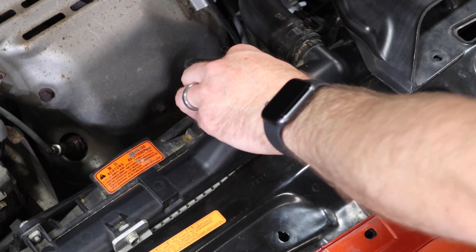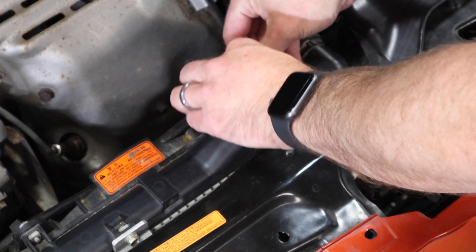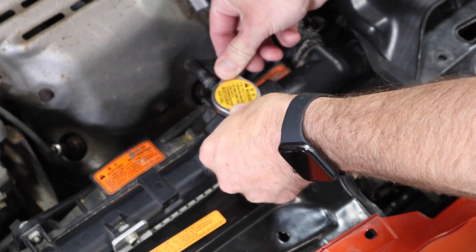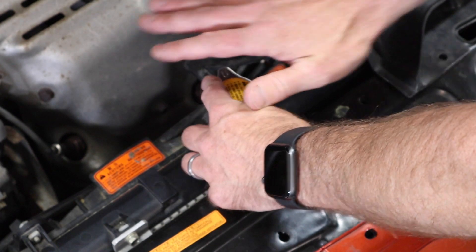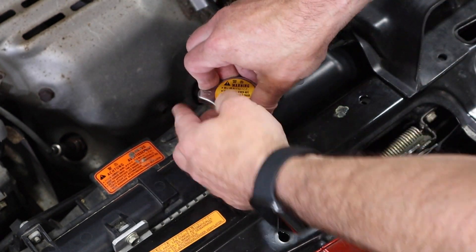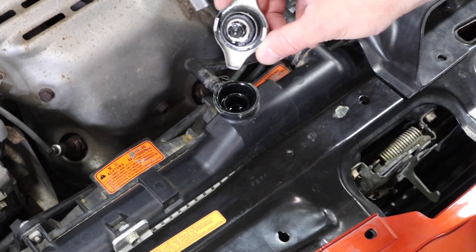Always make sure you don't have any pressure before removing the cap. If you just pop this off with a hot engine under pressure you're going to have a geyser of coolant. Take it loose and rock it to bleed off pressure — you can also do that with a rag on top. This one is cold and not under pressure, so it's pretty easy to take off.